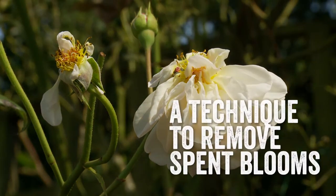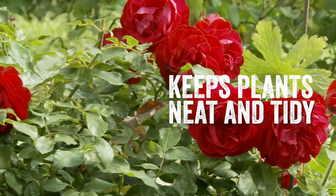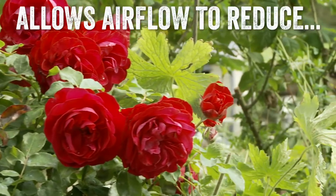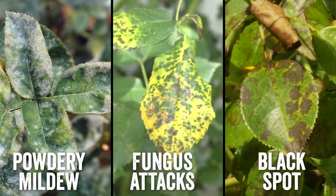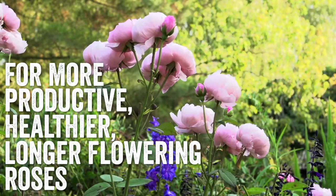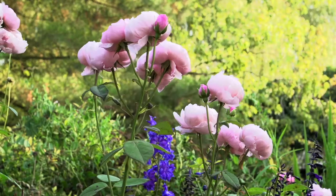Deadheading is a pruning technique to remove any old spent blooms. It also keeps your plants looking neat and tidy. It allows airflow to the center of the plant, helping to reduce powdery mildew, fungus attacks and black spot, overall helping your rose to become a more productive, healthier plant and encourages more longer lasting blooms.